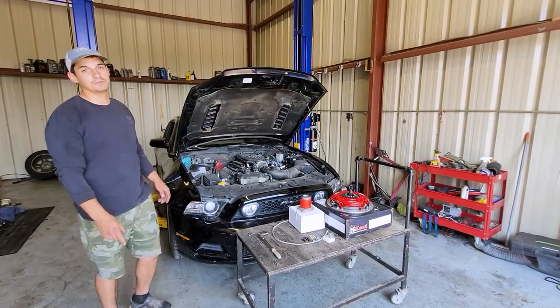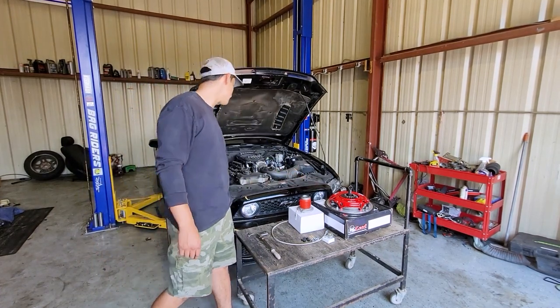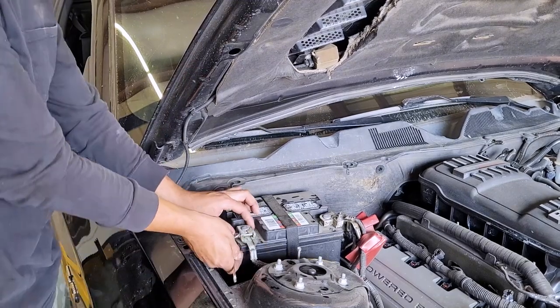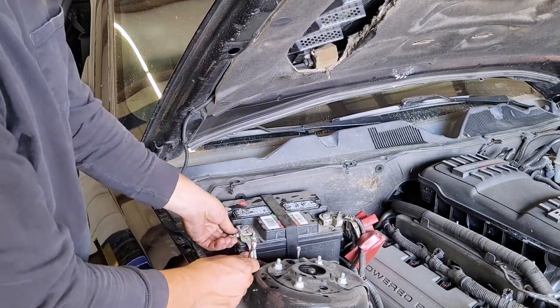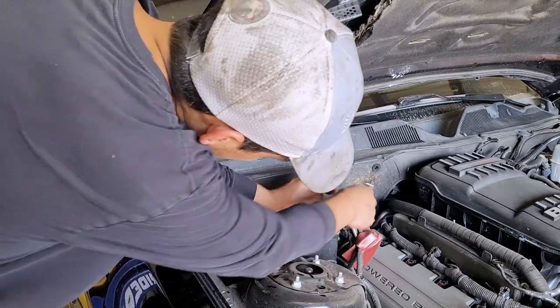My name's Mario and today we're going to be installing a twin-disc clutch on my 2013 Ford Mustang. The first step is to remove the cables from the battery, because we'll be removing the starter from underneath and we don't want to shock anything.